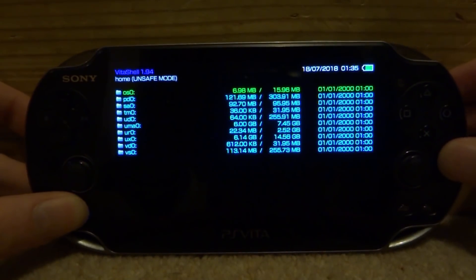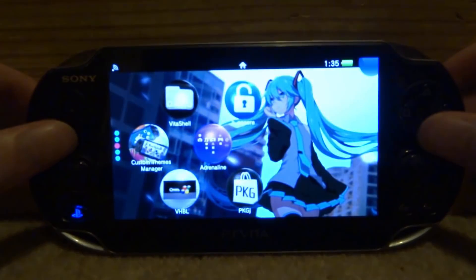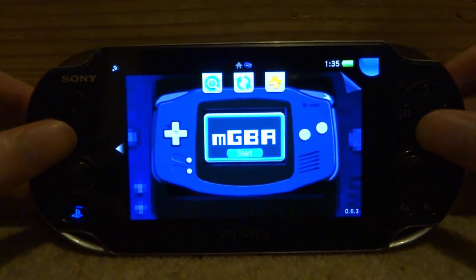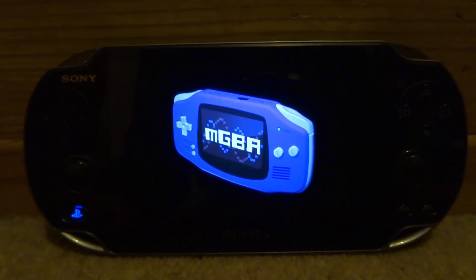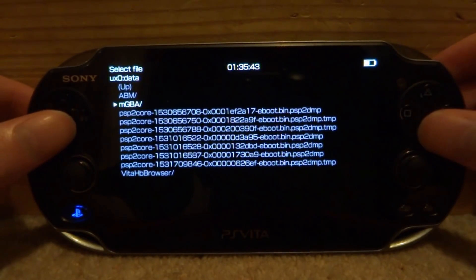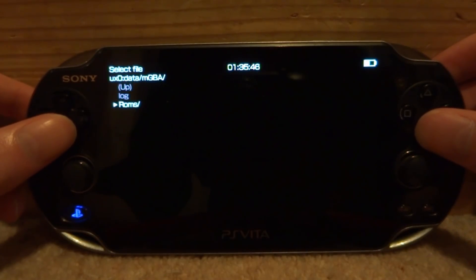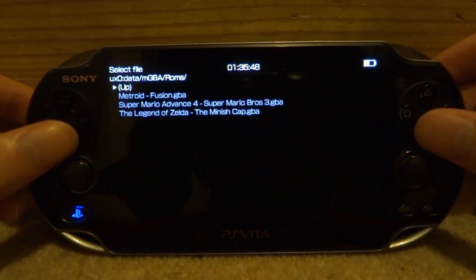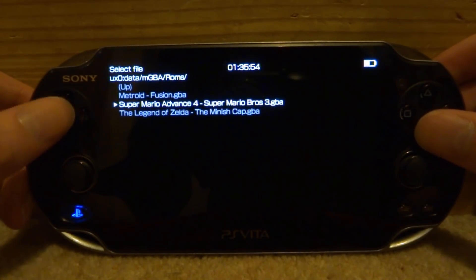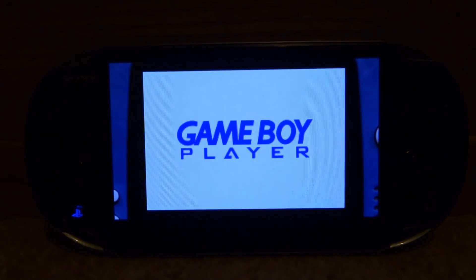Close out VitaShell, scroll down, find your MGBA emulator and start it. Once it starts up, press X on the MGBA folder, then press X on the ROMs folder, and now you can choose what game you want to play. We've got Metroid and these are the games I copied — let's play Super Mario Advance. Now it's going to load into it.